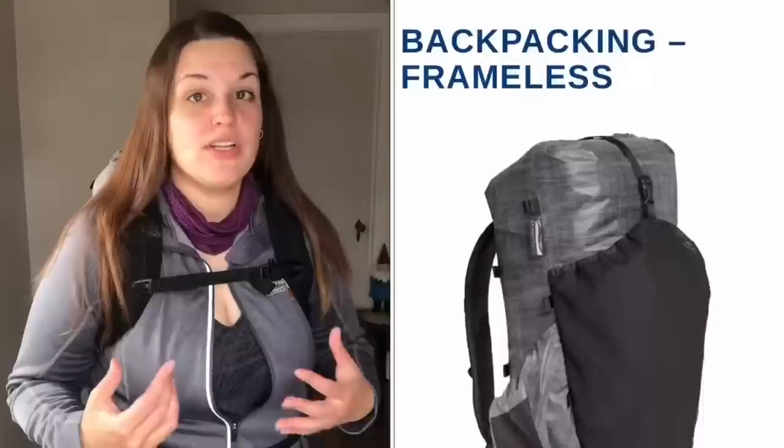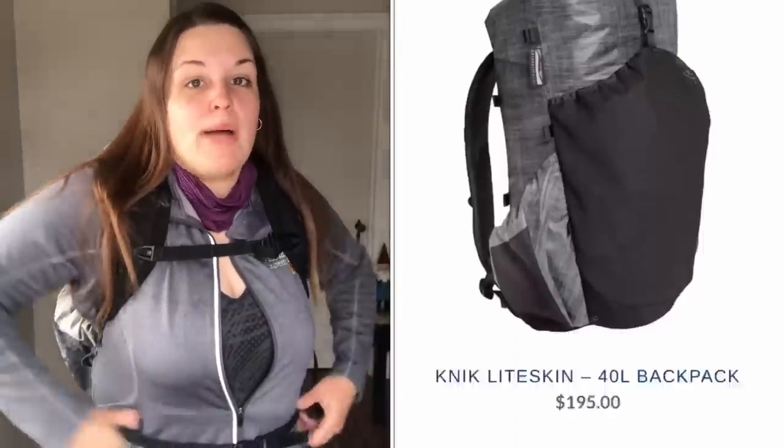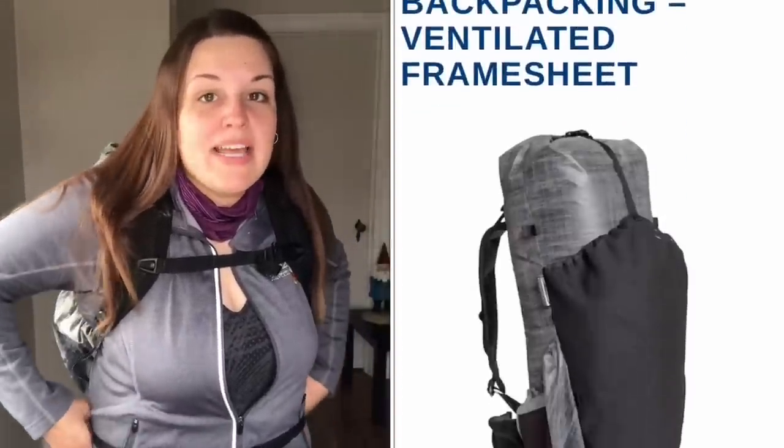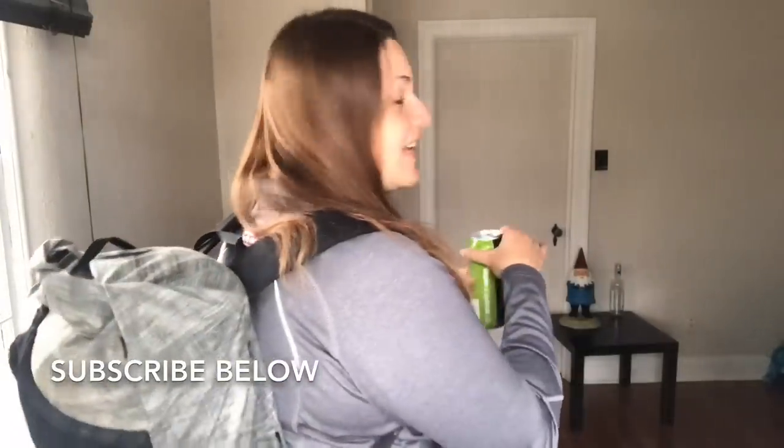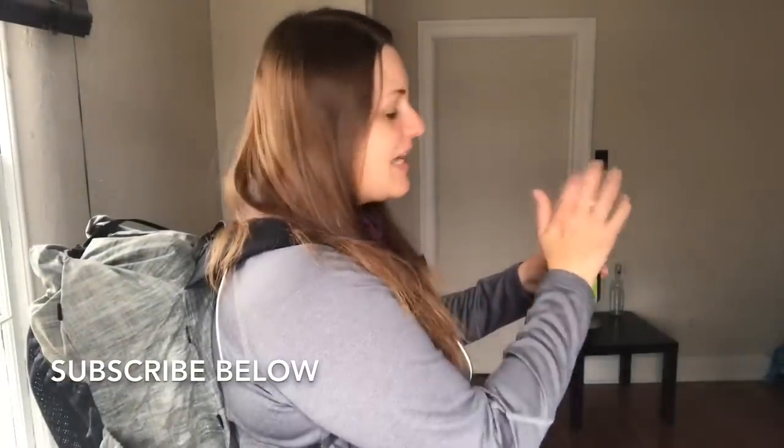If you're going to be carrying a larger load, look for a different backpack. Katabatic does have the Omni, which has a more robust hip belt to transfer load as well as a frame. It weighs about one pound more than this pack and comes in 50 liters or 65 liters. Please ask any questions in the comments below, and don't forget to subscribe for more gear videos and hiking content.